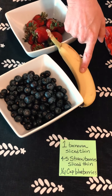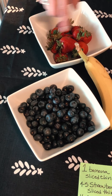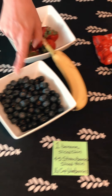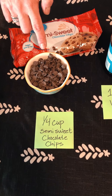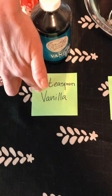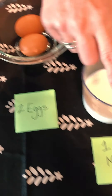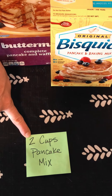For your ingredients you're gonna need one banana, four to five strawberries sliced thin, about a quarter cup blueberries, a quarter cup semi-sweet chocolate chips, and a teaspoon of vanilla.